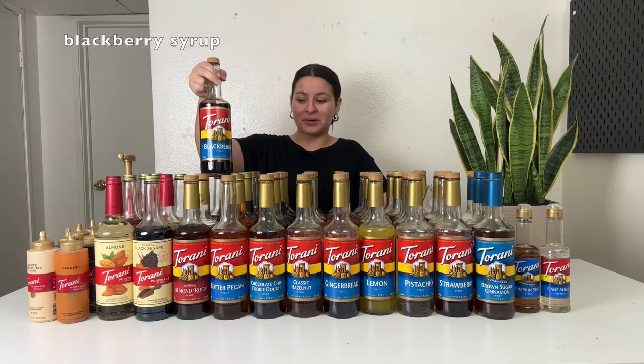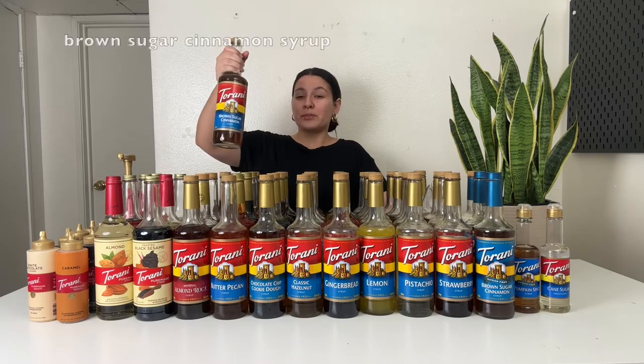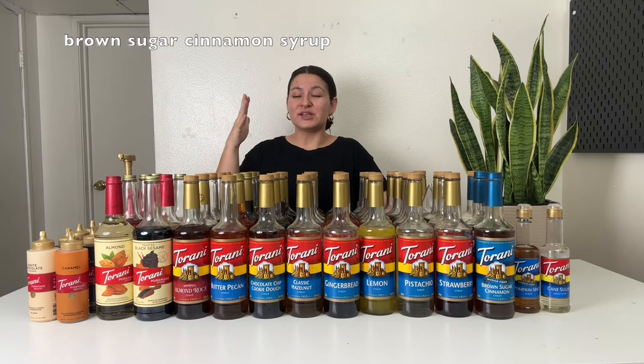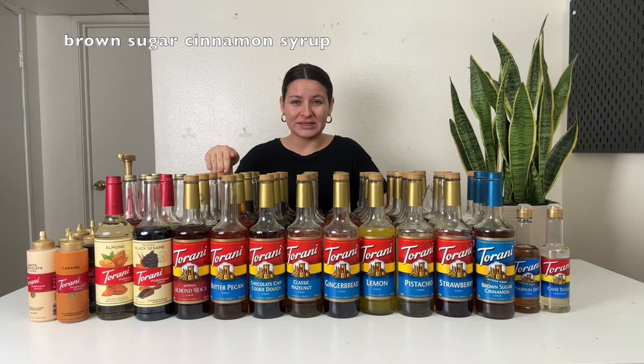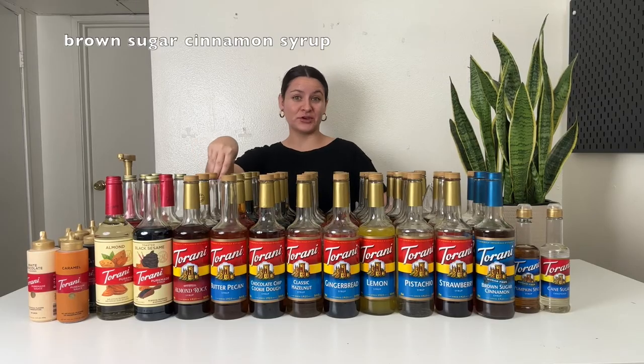Next up is blackberry. This one's way up there with the blue raspberry — it is phenomenal. Great in lemonade, great in teas and Red Bulls. You can even use it to make a blackberry mocha — it's surprisingly good with the chocolate sauce and coffee. Definitely get blackberry if you like something tangy but also sweet. Brown sugar cinnamon is one of my all time faves. It does have a strong cinnamon flavor, and if you don't like cinnamon in your coffee I don't recommend it, but I love cinnamon in my coffee. So definitely grab the brown sugar cinnamon.